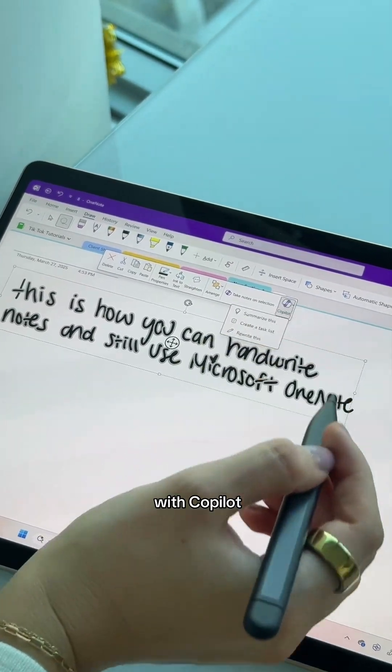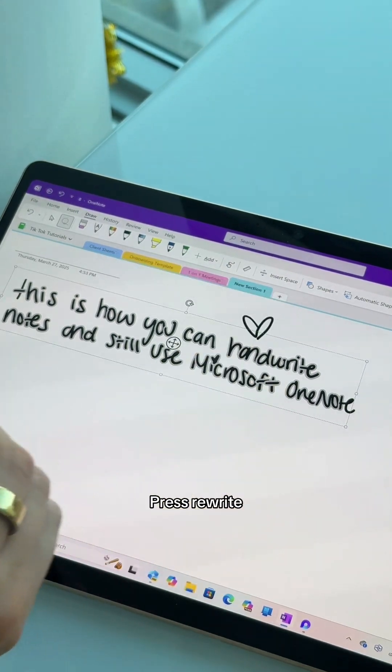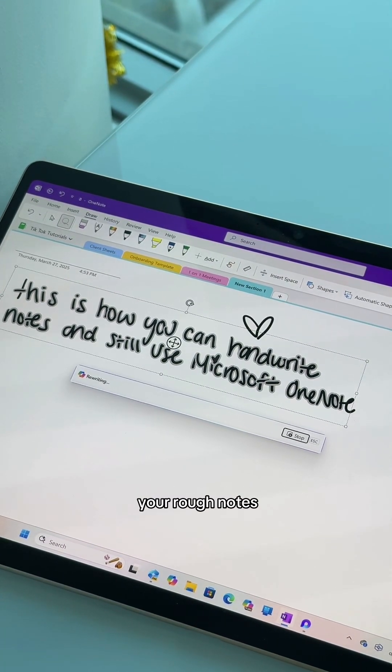And it gets even better with Copilot. Let's select your text again and then select Copilot, press rewrite. And Copilot will transform your rough notes into a beautifully formatted professional text.